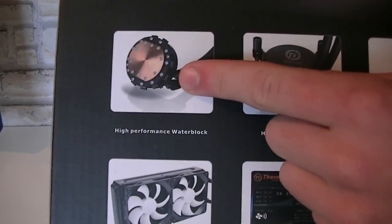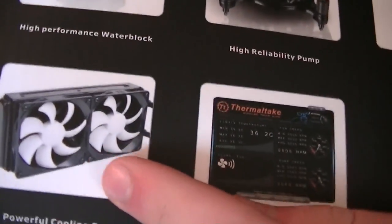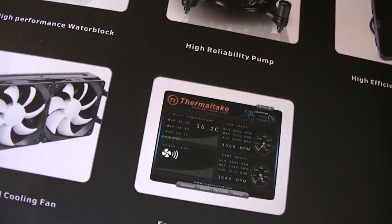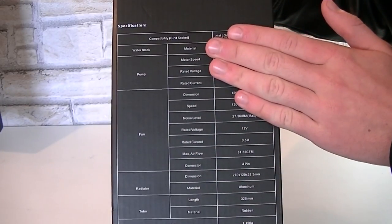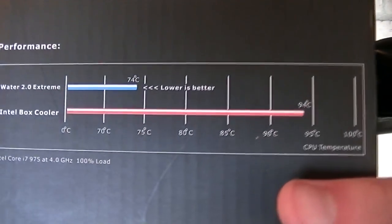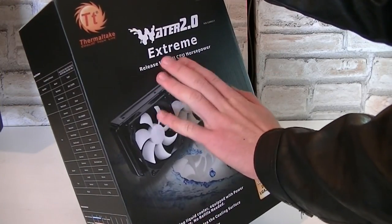Here's the high performance water block, high reliability pump, high efficiency radiator, powerful cooling fan and lastly the fan control software. On this side you will basically see a detailed specification table. Down here is a preview of the performance when compared with an Intel box cooler. The box looks very nice for my taste.